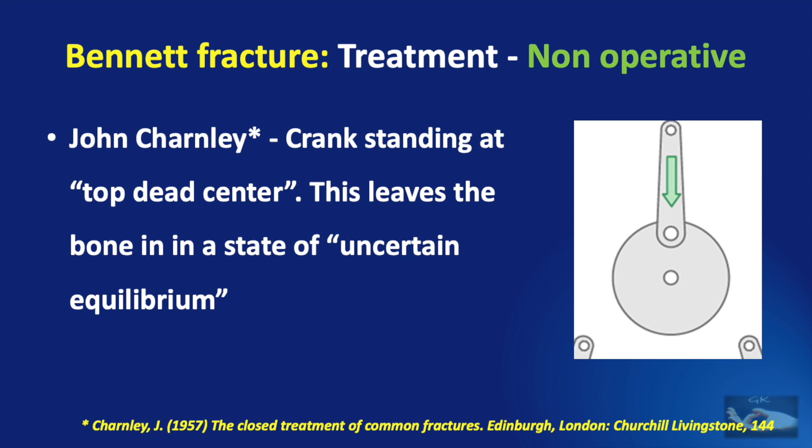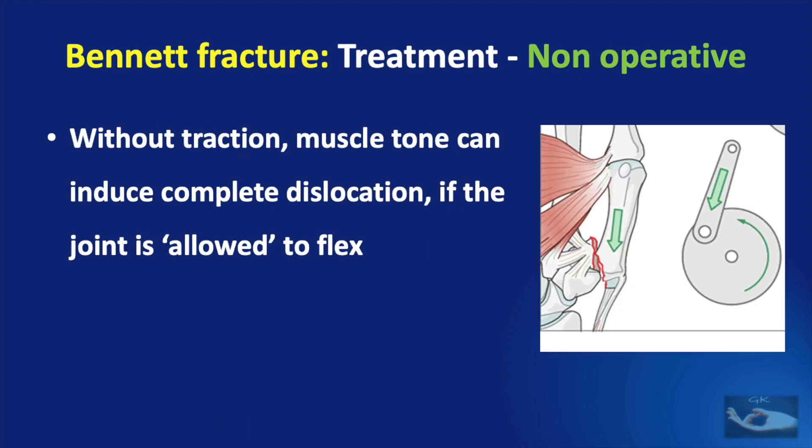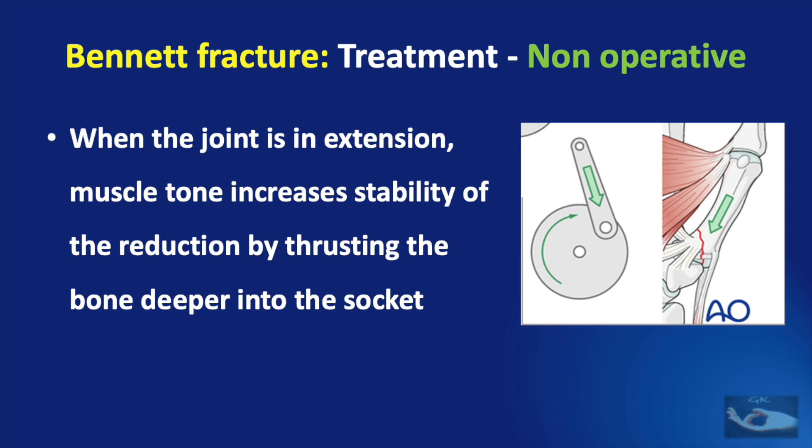This has been explained by John Chandley, who compared the joint to a crank standing at top dead center — leaving the bone in a state of uncertain equilibrium which can slip either way. If there is no traction applied, muscle tone can induce complete dislocation if the joint is allowed to flex. But when the joint is in extension, the same muscle tone increases the stability of reduction by thrusting the bone deeper into the socket.